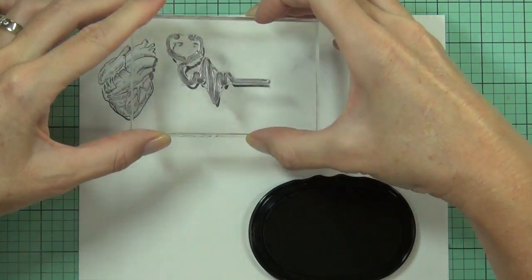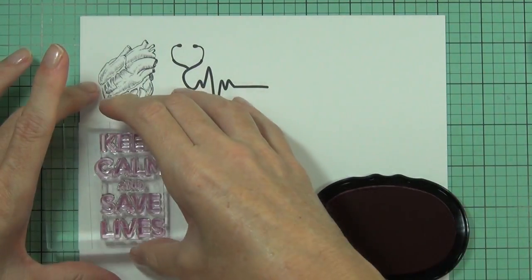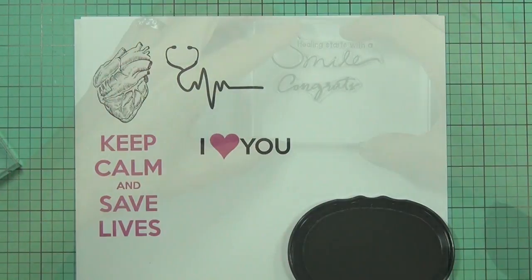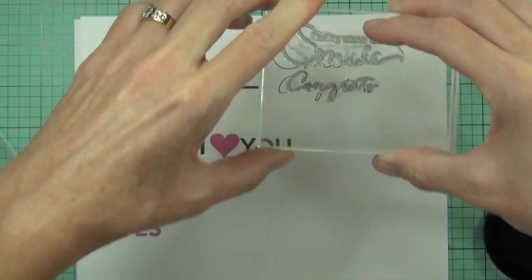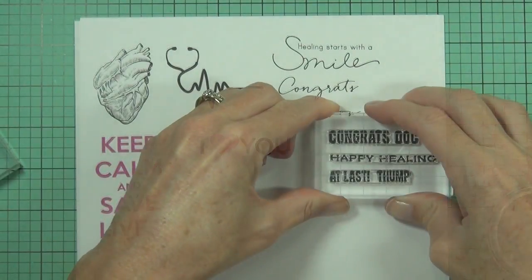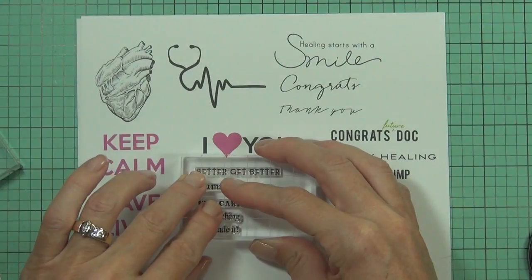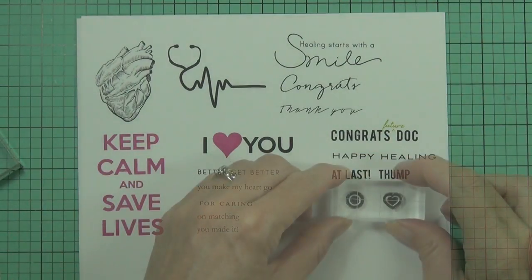It includes a sketched heart and a heartbeat stethoscope image, as well as some great sentiments in a variety of fonts. This stamp set is perfect for those who are doctors or who know doctors, but it can also be used for get well themed cards or even as an encouragement card for pending surgery.